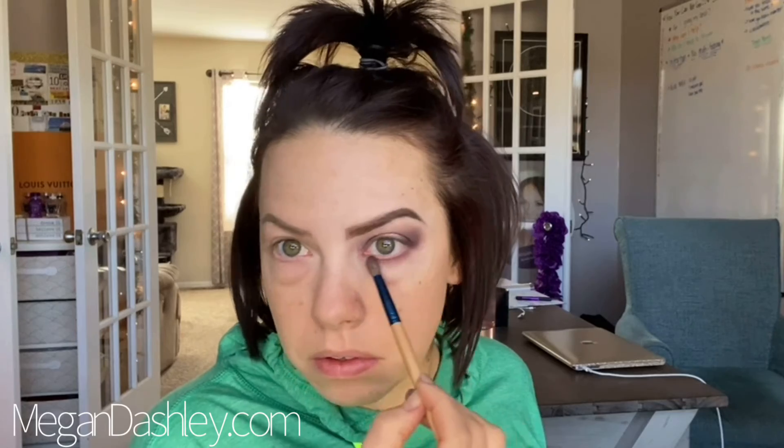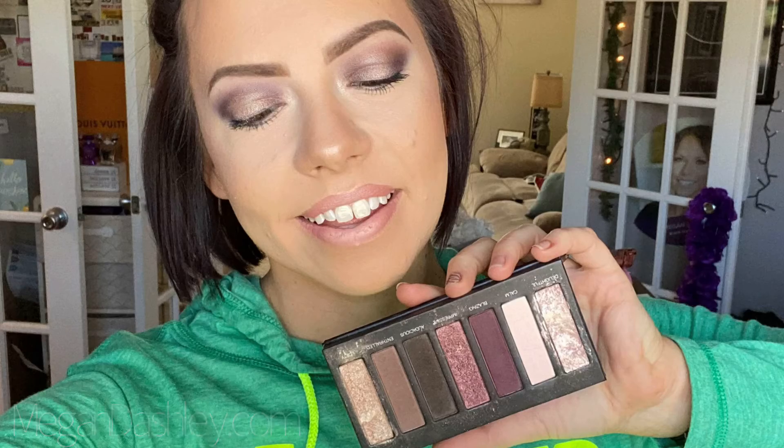Taking whatever colors we used up top, we're also using them on the bottom — that berry, that brown — smoking out underneath to make sure everything is in unison and seamless together. Then taking some black liner right along the lower lash line and then up and under the lashes to tightline on top. I'm not bringing it all the way in on the bottom just because my eyes are naturally pretty small. Then just making sure to seamlessly blend everything.